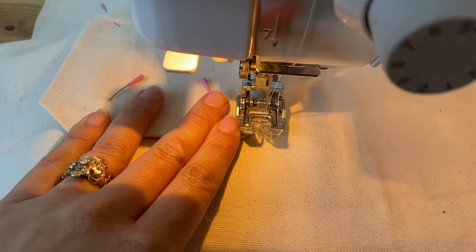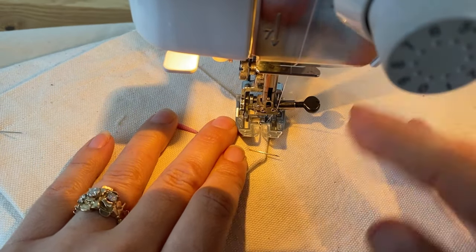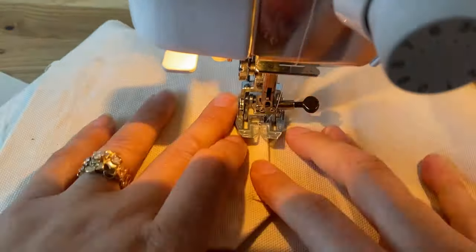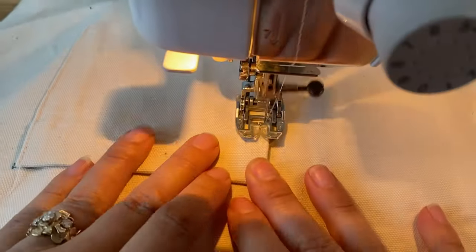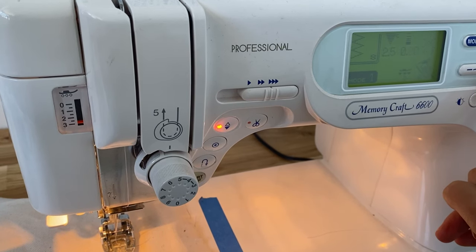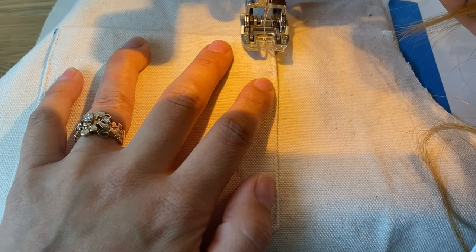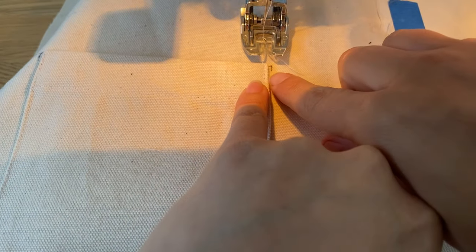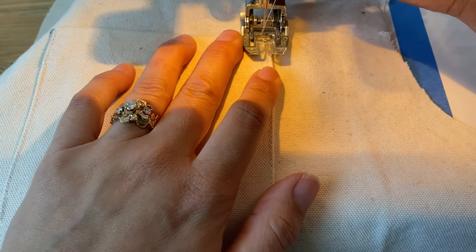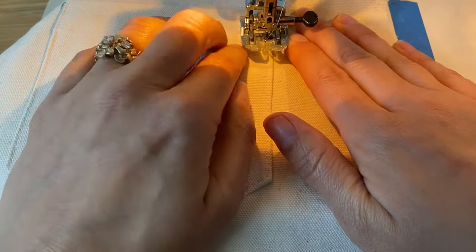When you get to a corner, you'll lower your needle, lift up your presser foot, pivot your project, lower your presser foot again, and then sew. On my machine for the bar tack, I do a zigzag and then shorten the length down to the minimum, which is 0.2 millimeters. I'm just going to line it up so that one side of the bar tack will be right on the seam. Sometimes I like to walk the first few steps of my bar tack just to make sure it's being placed where I want it, because it's kind of hard to remove.